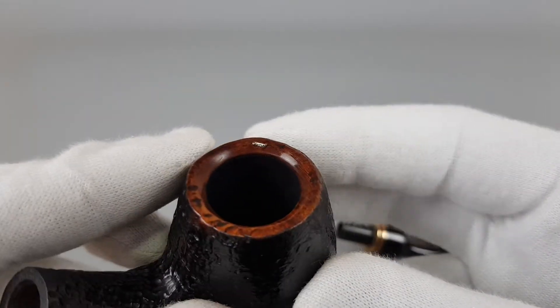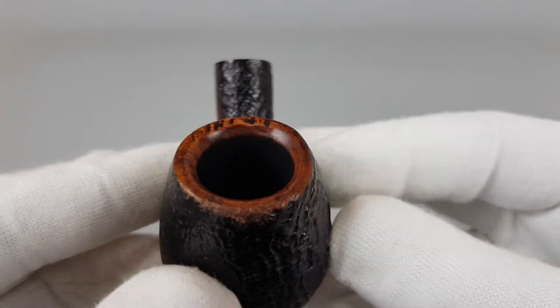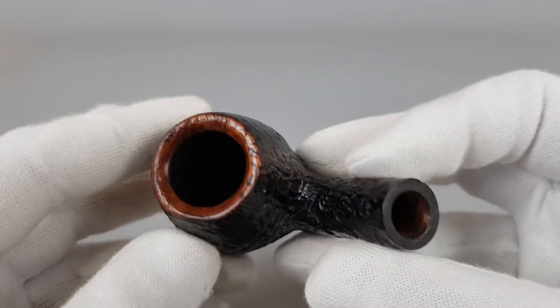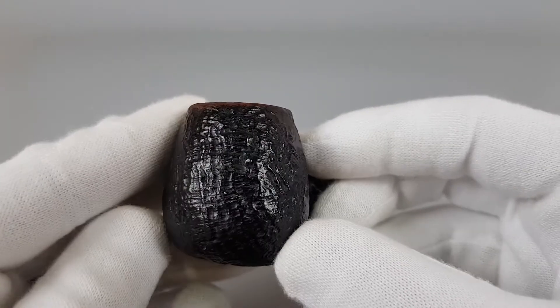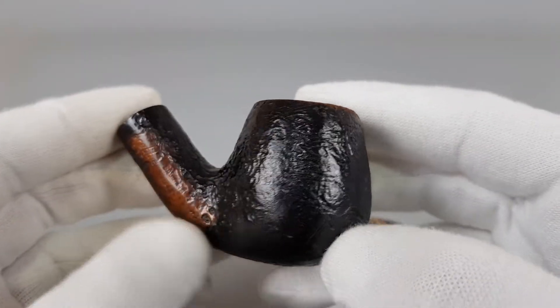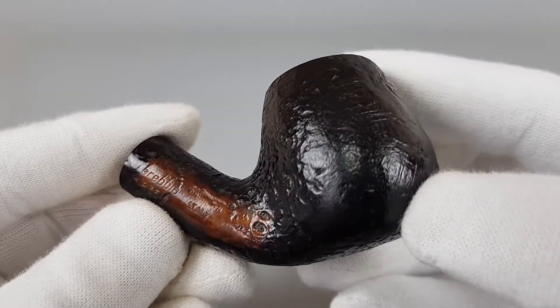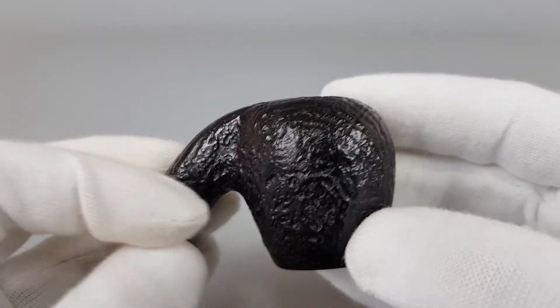Let's begin with the rim — no burns or darkening. Some brown finish there and the sandblast is in a shiny black stain. All stamping is found on the right side of the shank. It's a bent brandy.